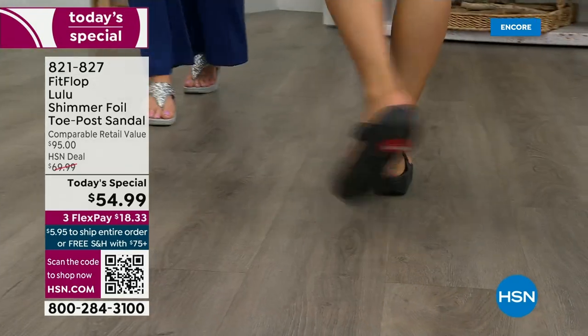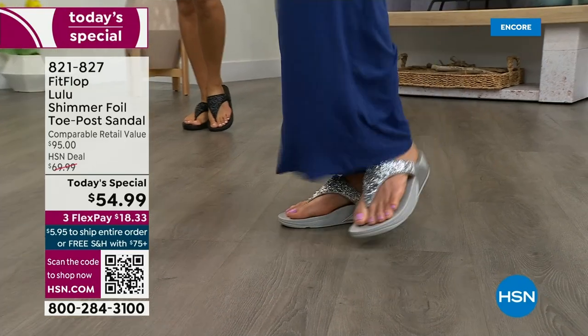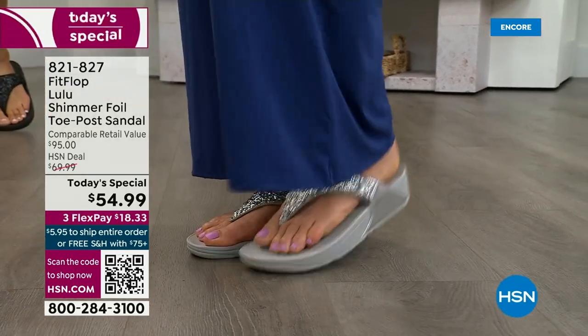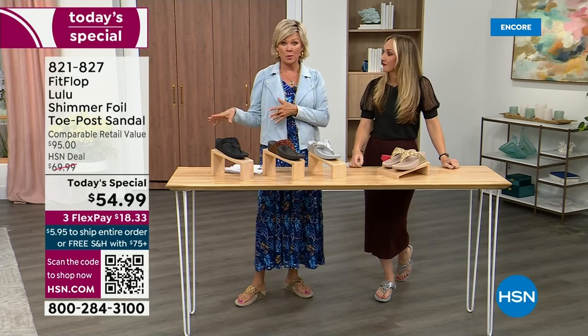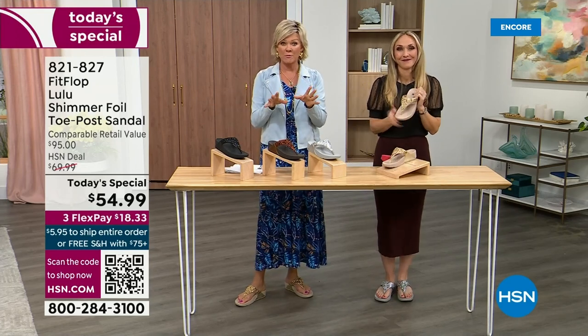I challenge you — go look at them in stores, because your eyeballs will fall out of your head. We've got a couple of styles coming up in our show tonight that are like a hundred dollars — that's the typical price point for FitFlop. So this at $54.99, I was shocked. I was excited. That's an amazing price.